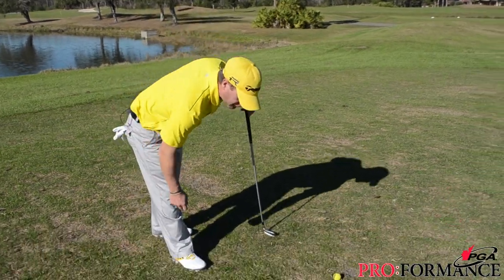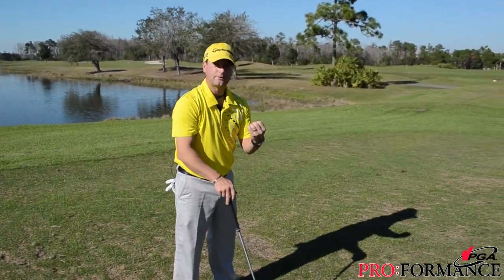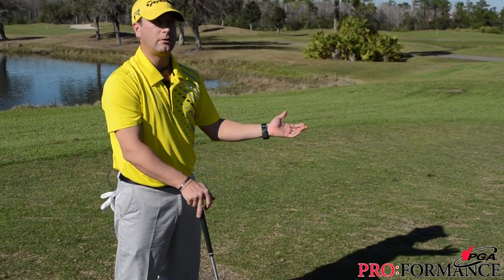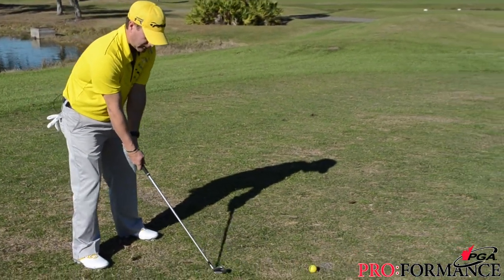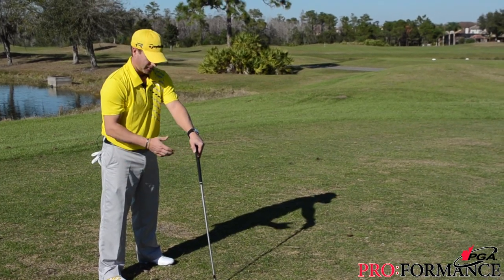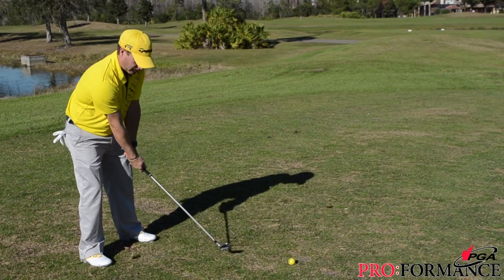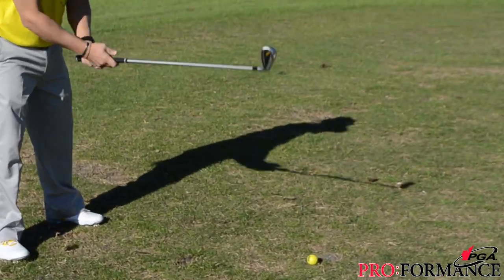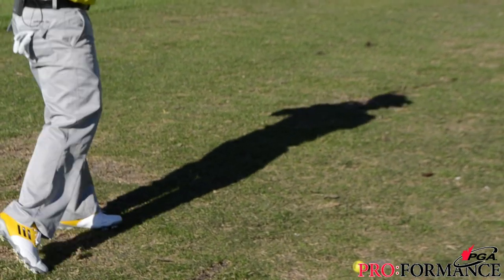What you need to do is just draw a line on the ground. You want to hit the ground starting on the line and forward of this line. You don't want to hit the ground behind the line. You want to hit your divot on the front of the line.